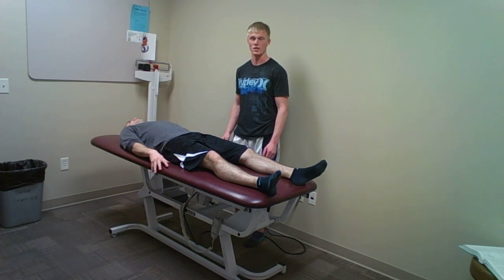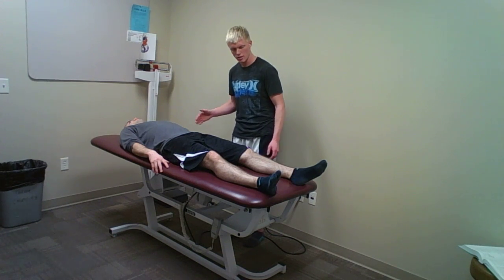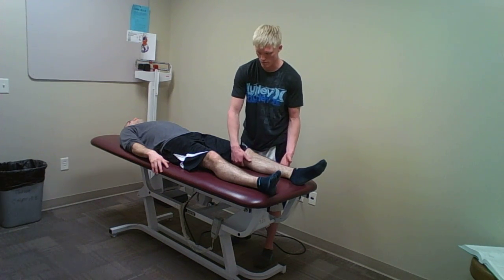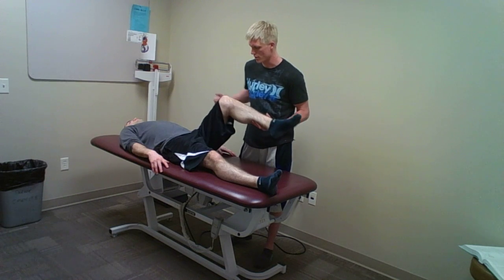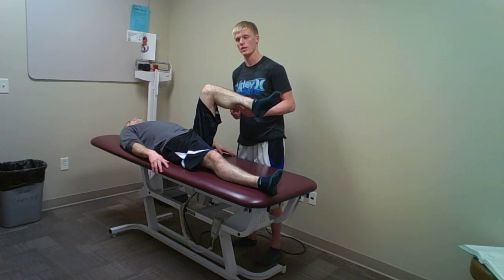The test I will be performing is the hip scour test. To begin with, the patient will be in supine position. This leg will be the affected leg. I'm going to bring it up into a 90-90 position — 90 degrees of hip flexion, 90 degrees of knee flexion.